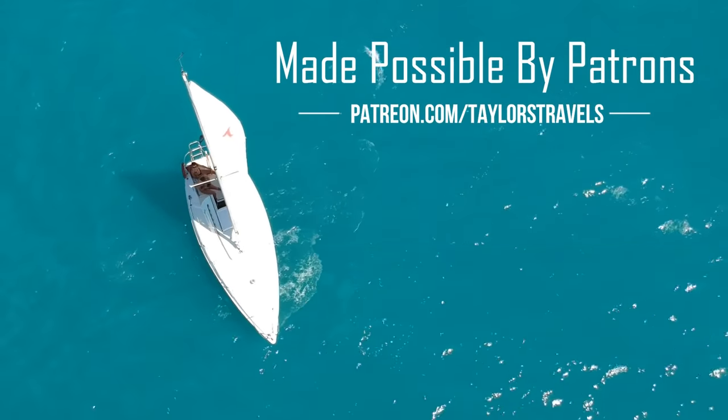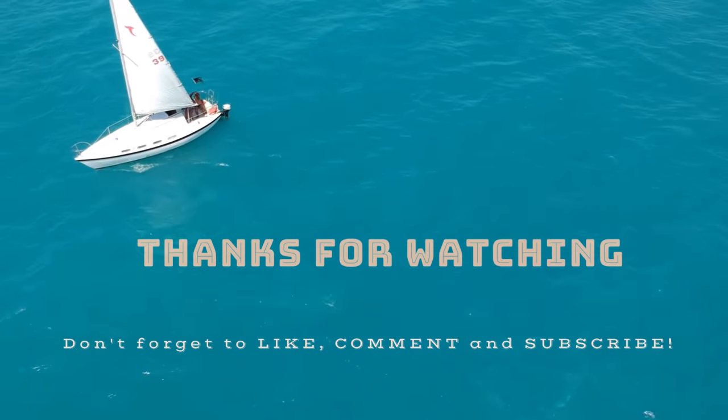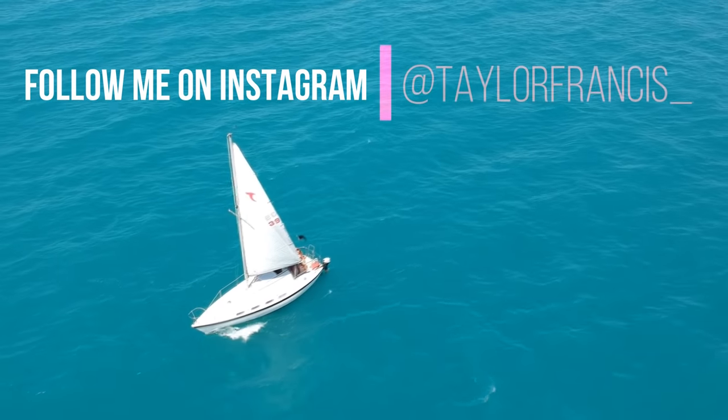And as always, a big thank you to my patrons who make this channel possible — you're the ones who keep the boat floating and the wheels turning. For those of you who want to support me and are not too keen on Patreon, I've also created a new Amazon wishlist. The link is in the description below.